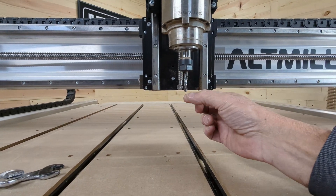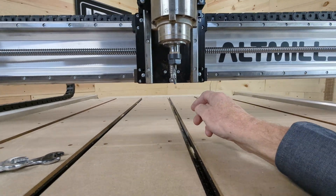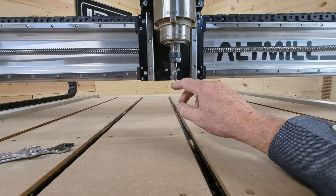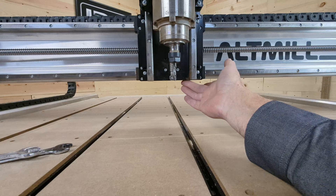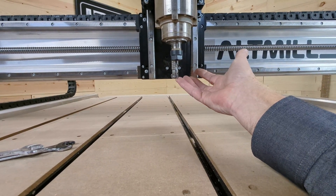Some people like to have their shank sticking way out to try to get as much depth as they can — you don't want to do that. As we get down on this plane, the router bit is actually just about an eighth of an inch above this part of the CNC, so the bit is going to be giving me that maximum clearance.